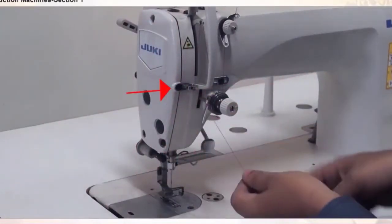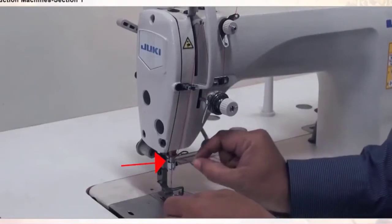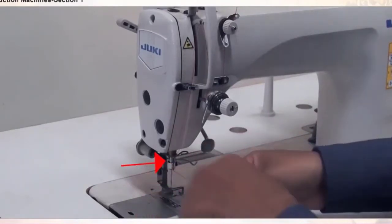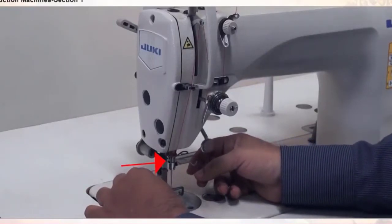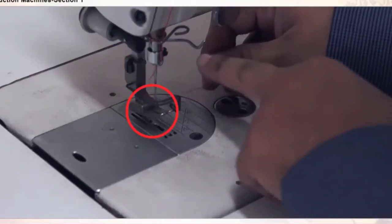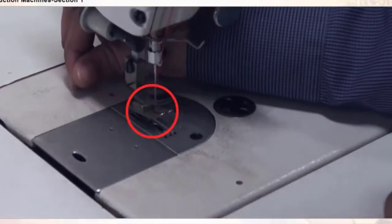Then from right to left, insert the thread through the take-up lever eye and bring it down through this metallic guide. There is one more guide at the needle, then thread through the hole and get it down. Now thread the needle from the left side to the right side. Take the needle thread down to the center of the presser foot sole and keep it to the back.